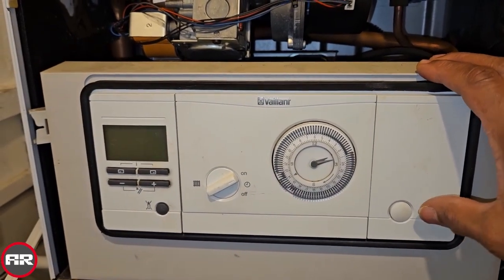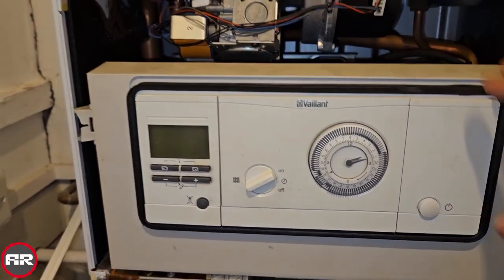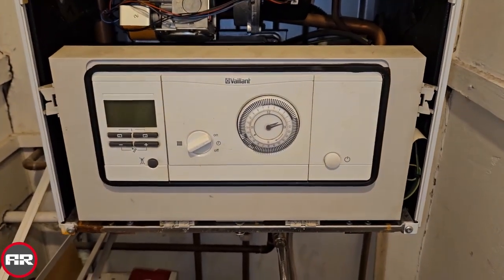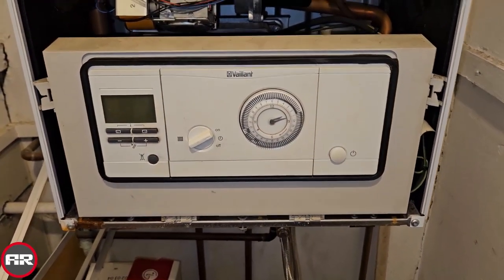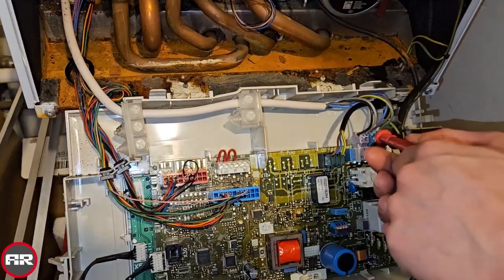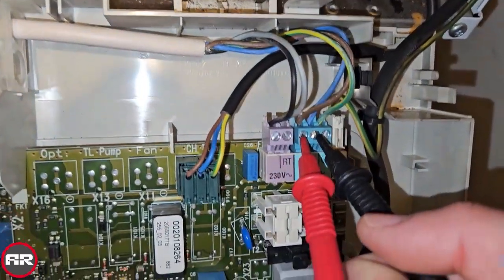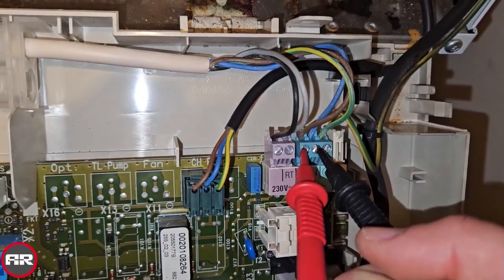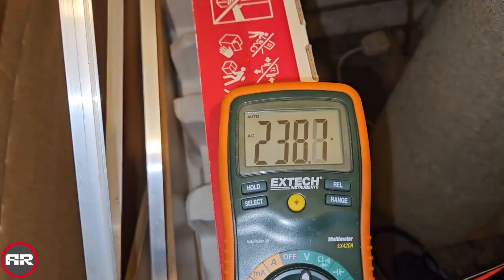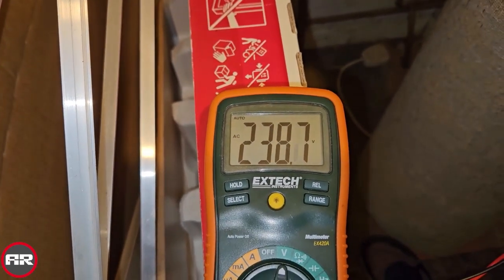Again, no change on the display. So what we're going to do now is test to see if power's going to the boiler. We're going to drop this panel down and connect to the supply to see what's going on. We're on the PCB now, getting our multimeter connected — you can see we're on the feed there, live and neutral coming in. We go to our multimeter and you can see the full voltage there, so the power is coming into the boiler.